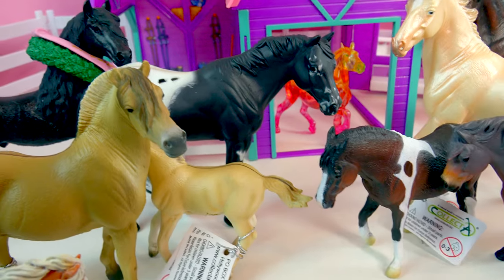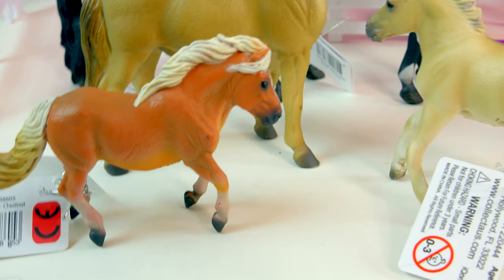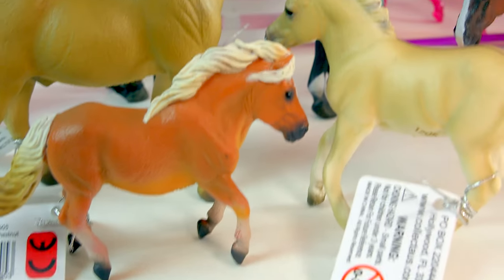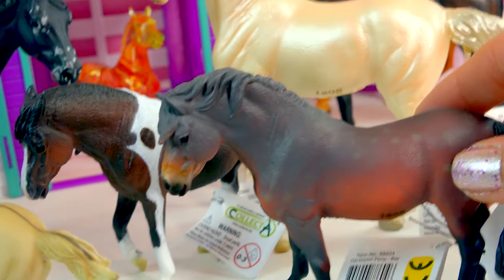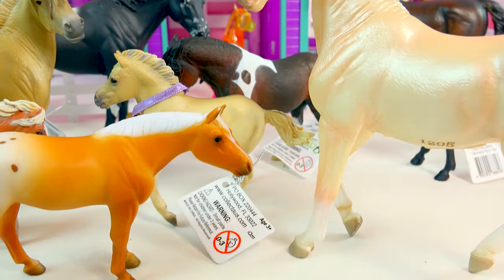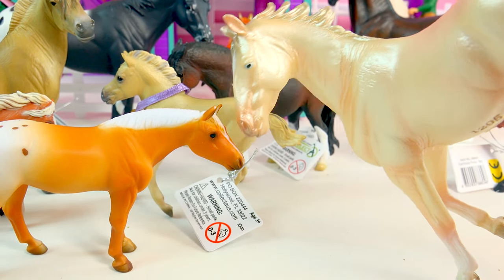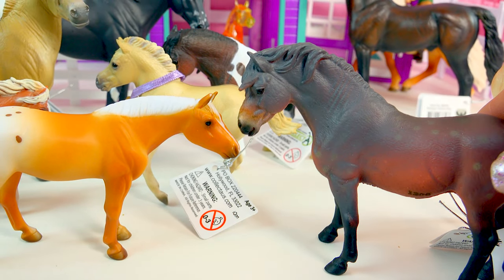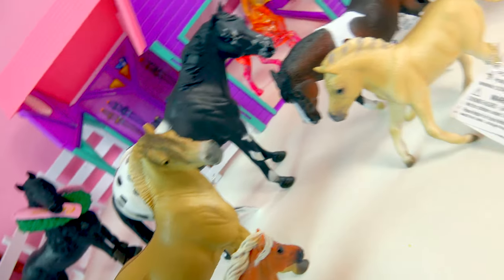I absolutely love these. Do any fans have any of these Collect-A-Horses? Because I think they're just super duper cool and I cannot wait to get more of them. These are just absolutely beautiful — totally makes me want to do like a series with them. Here we have one next to a Stablemate size so you can see the size difference, maybe next to the little Dartmoor — kind of more of the same size. I will see you fans in my next video. Don't forget to collect on over there. Bye!